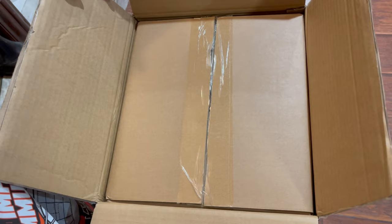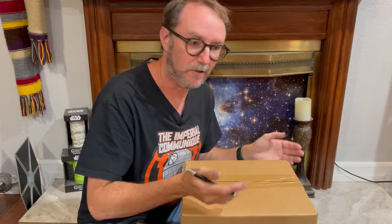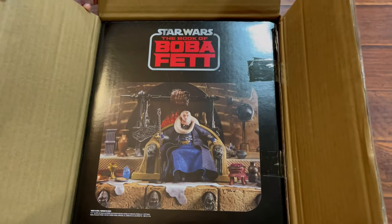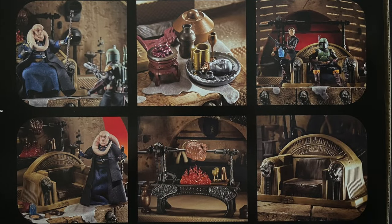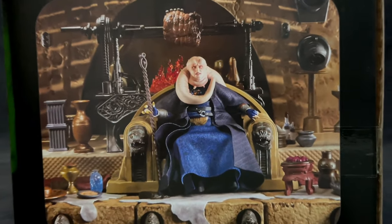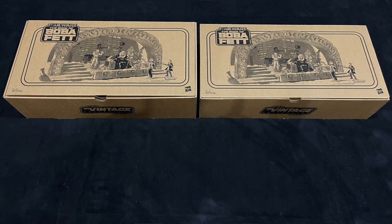Oh, look at that — a secondary box, just a plain brown box. Boba Fett's Throne Room unboxing, the sequel. As always, Hasbro gives us beautifully detailed and rich box photography. Inside are three more boxes that separate the various sized pieces, all with the same grayscale artwork.